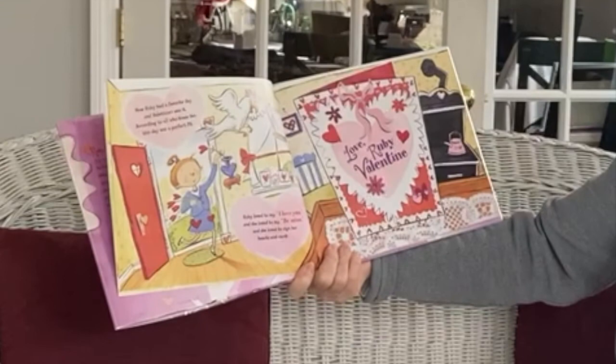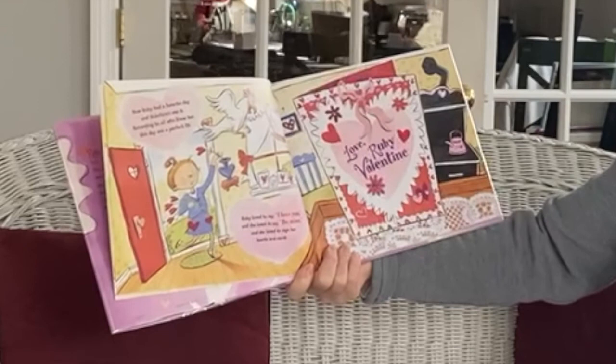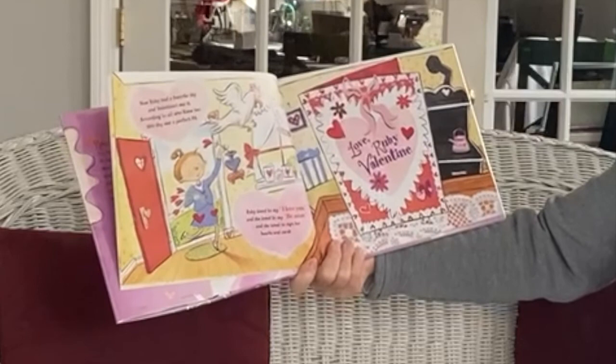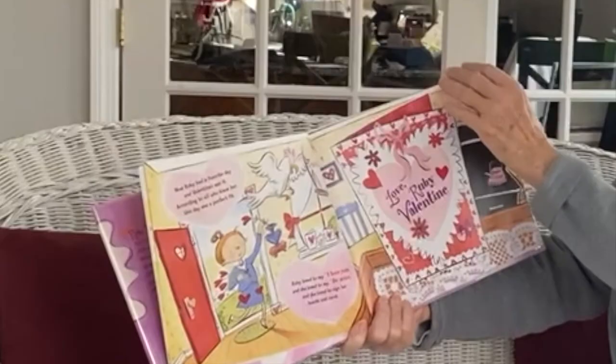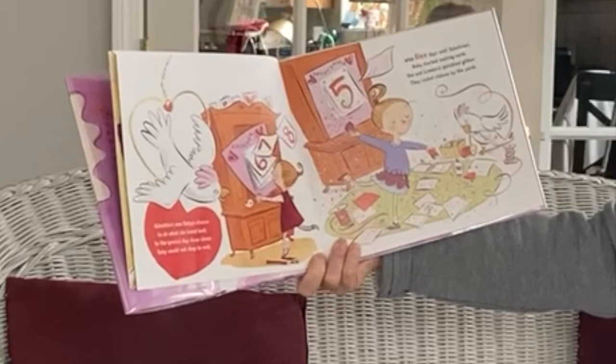Now Ruby had a favorite day and Valentine's was it. According to all who knew her the day was a perfect fit. Ruby loved to say I love you and she loved to say be mine, and she loved to sign her hearts and cards — Love, Ruby Valentine. Oh I bet she makes her cards.